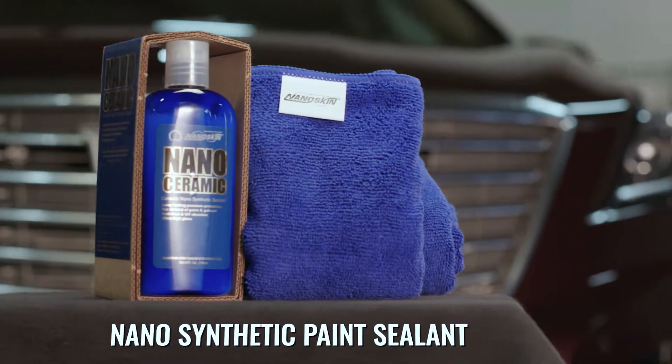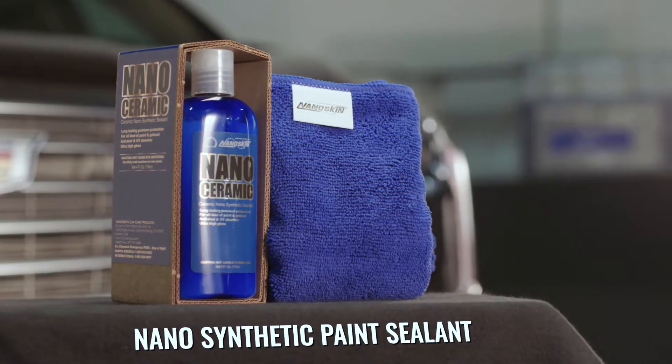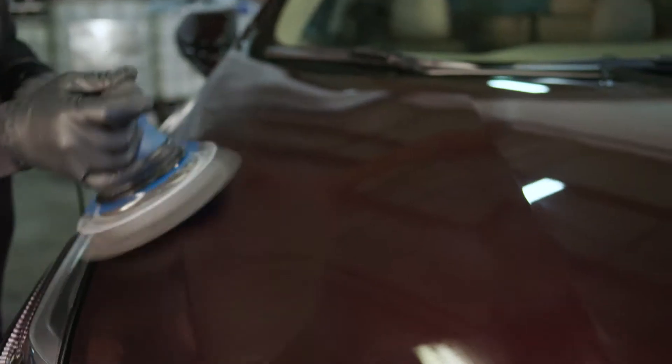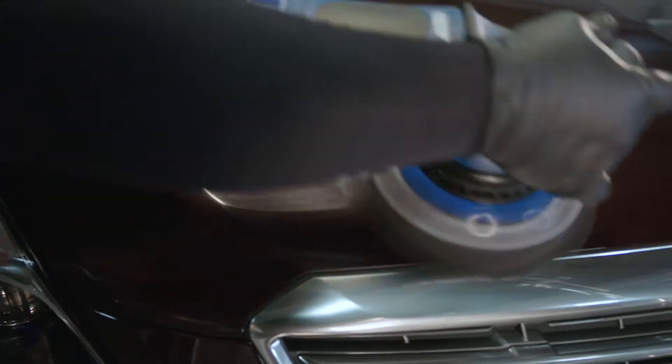Nanoskin Nanoceramic Synthetic Sealant is a combination of ultrafine nano abrasives and protective ceramic coating. Extremely fine polishing agents remove oxidation, wash marring, swirl marks, and stains from your finish as you apply it.